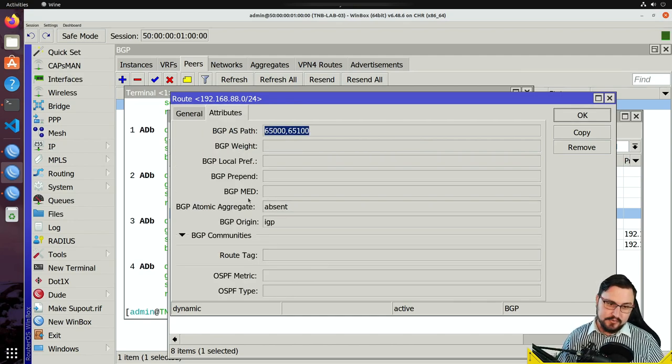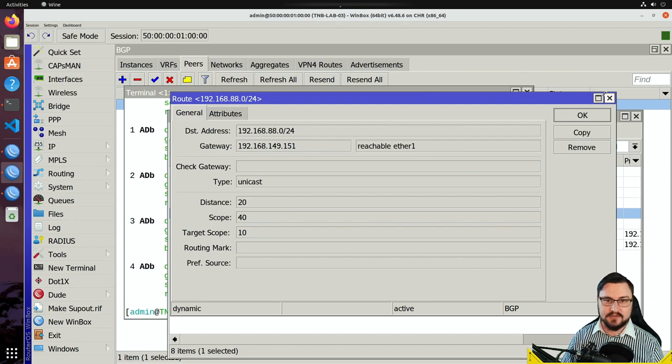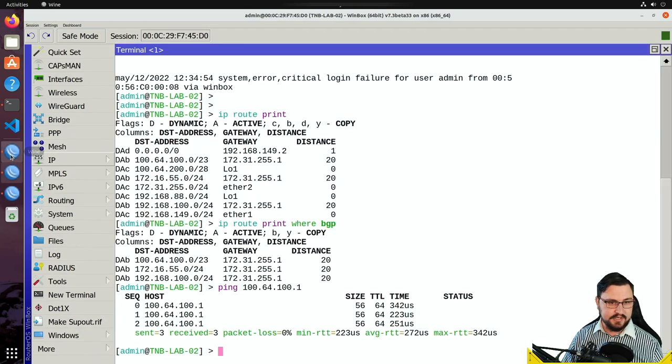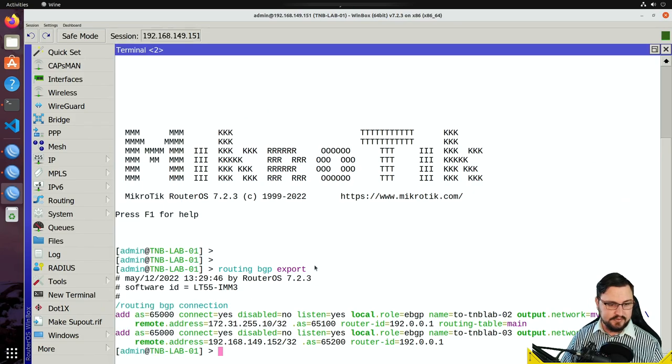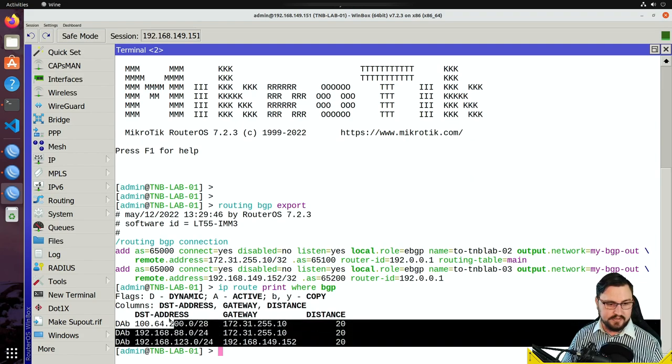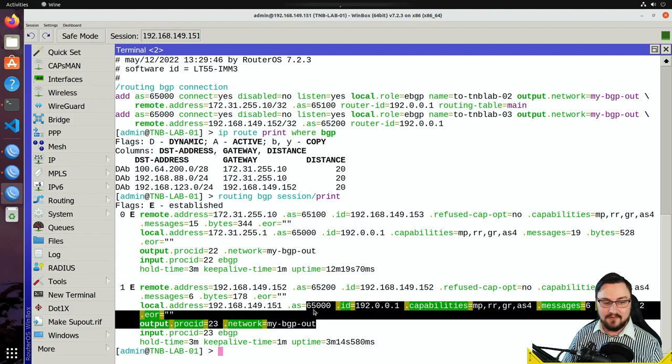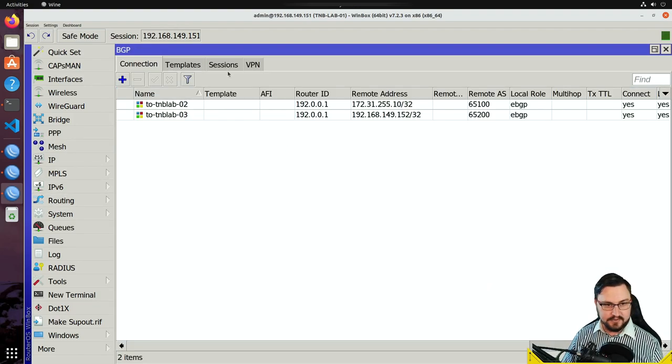BGP is really the king slash queen protocol. You can tweak so much with BGP attributes — things like BGP communities that tag prefixes, it's really fascinating. This video shows how to configure BGP on RouterOS v7 between two v7 devices as well as from a v6 router to a v7 router. We've achieved our hands-on goal. On TMB Lab 01 — the central router — 'ip route print where bgp' shows all needed routes, and the BGP sessions tab shows both sessions up with full uptime and session information.